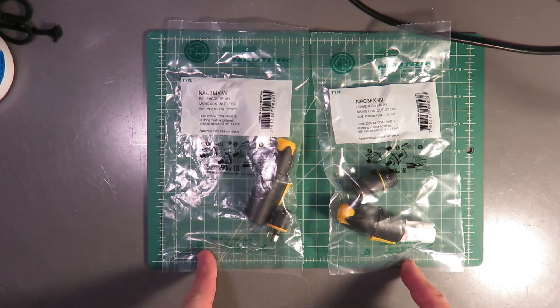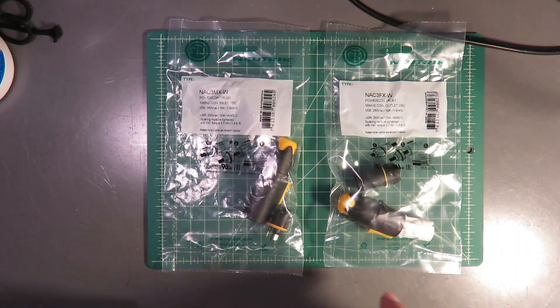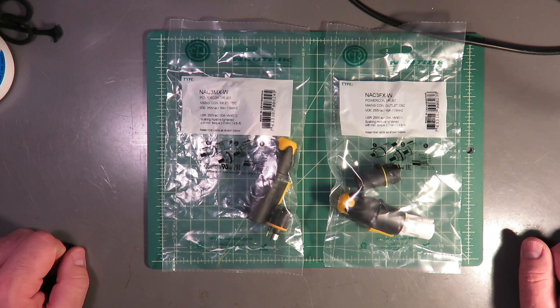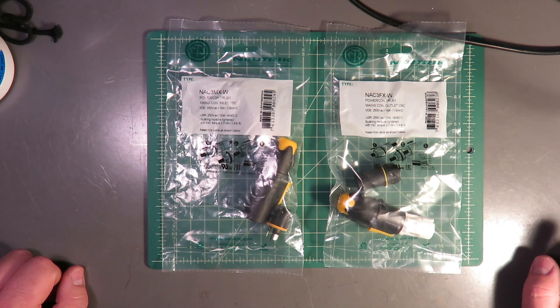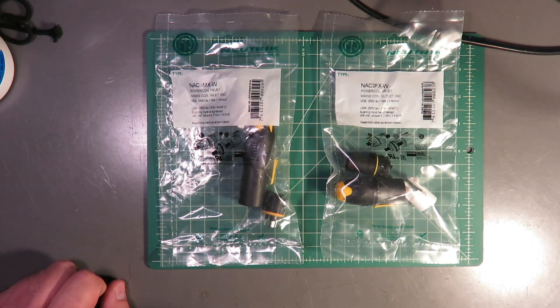Hi, welcome back to the workbench. I wanted to make a video on installing Neutrik PowerCon True1 power connectors. I've done hundreds of the blue and gray PowerCon connectors, and I went into this process pretty cocky, thinking how hard could it be. After making some pretty dumb mistakes, I decided to read the instructions and thought maybe I'll make a quick video so that other people don't go through what I did. Stay tuned — we're going to make a male connector and a female connector, and I'll let you know what you need to do that successfully.